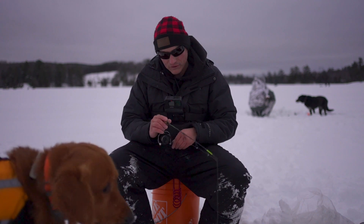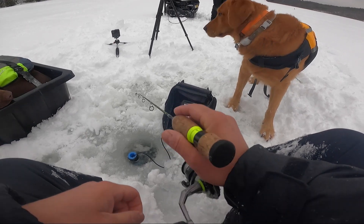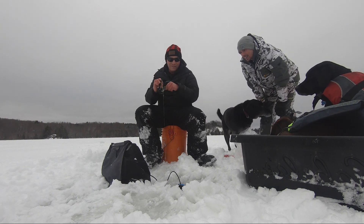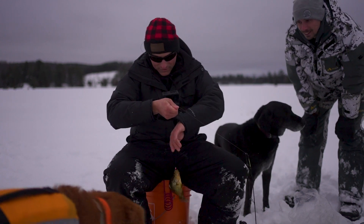It's been a pretty fun day, I'll say that much. The bite — once we found the fish, it's just been pretty freaking steady all day. Crappies, bluegills. There we go — final fish of the night, and it's a nice crappie. They're nice fish, dude.